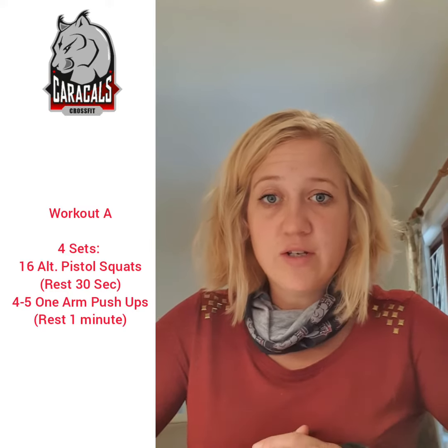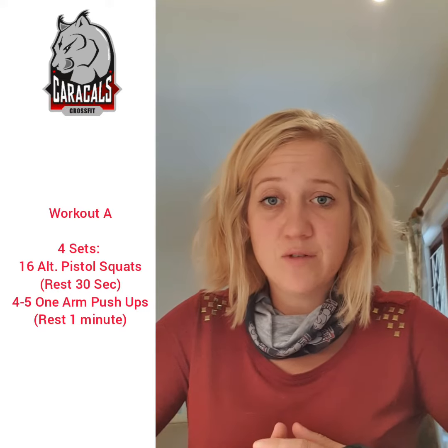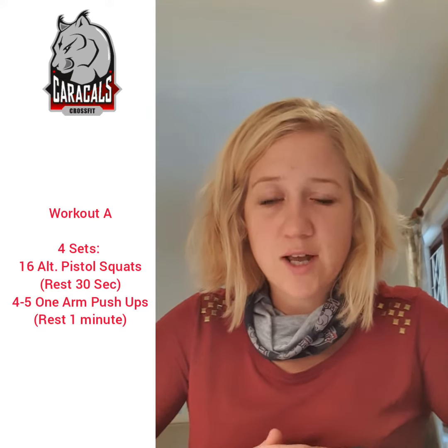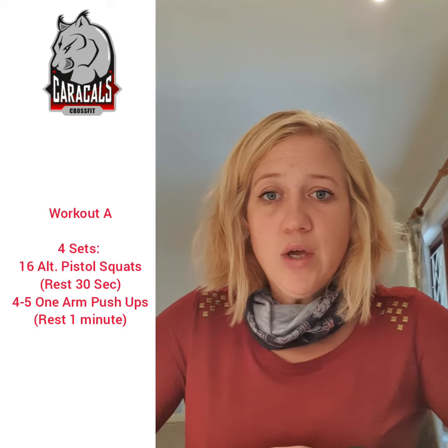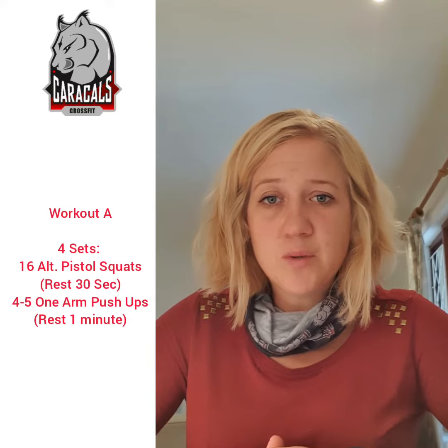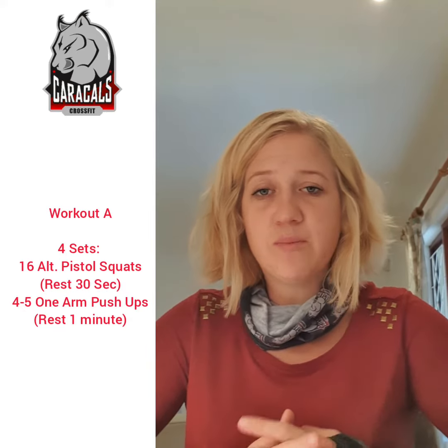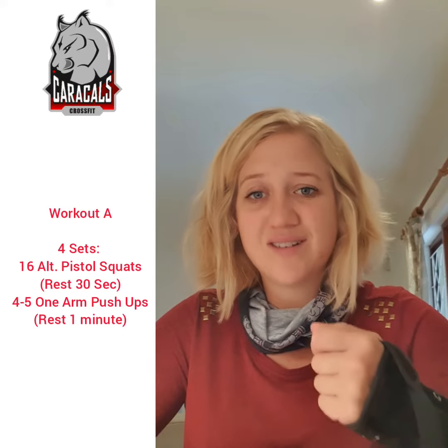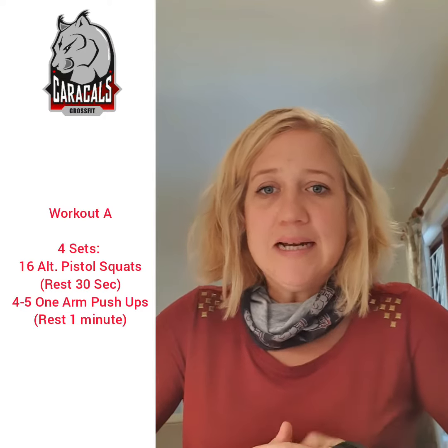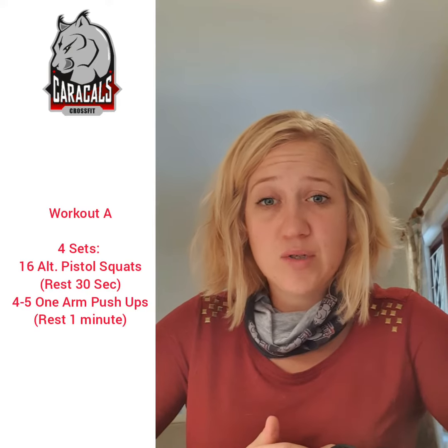For your pistol squats, if you can't do them you can hold a weight out in front — it sounds counterintuitive but it helps with balance. You can also use assistance: like the pull-ups on the door, you can put a towel and have assistance to pull you up, or you can stand up onto a high box.